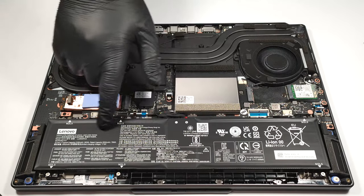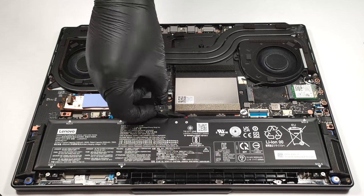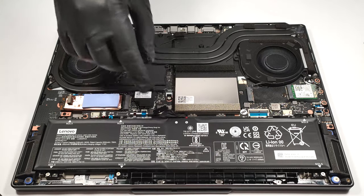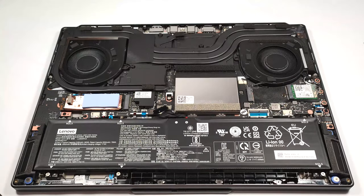The battery is an 80-watt-hour model. If you want to take it out, you have to detach the battery connector from the motherboard. Then you have to undo the six Phillips-head screws that are keeping the unit fixed to the base.